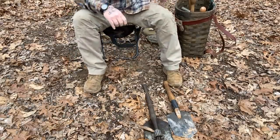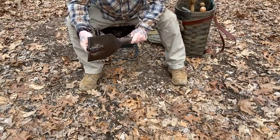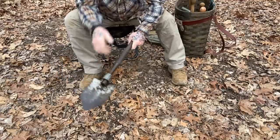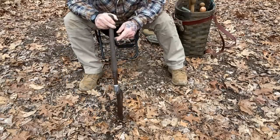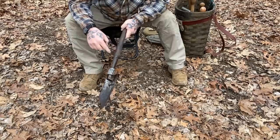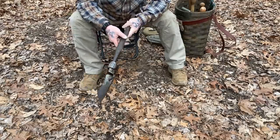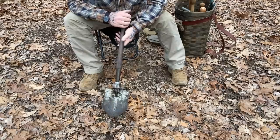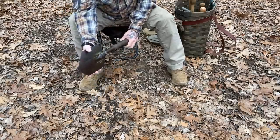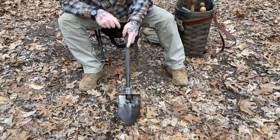Now let's talk about folding-type shovels. This one is a Vietnam-era issue U.S. shovel — nothing wrong with it. The biggest problem with a shovel like this for our purposes is that the wooden handle, if it breaks, is going to be difficult to replace, because you have a solid peened-over pin holding that handle in place — very difficult to duplicate in the wild. Probably not going to break it easily, but there's a lot of weight forward on this shovel, and if you swung it at a really hard piece of wood, I could see it splitting off and leaving you with half a shovel.